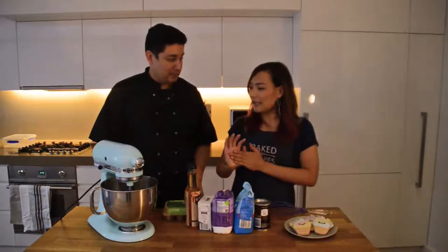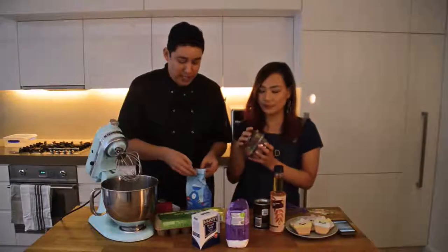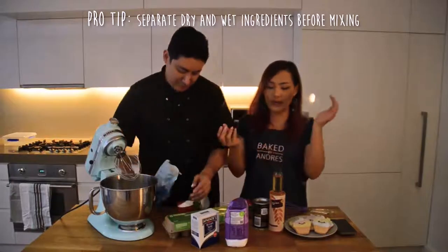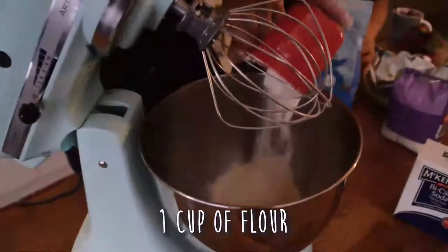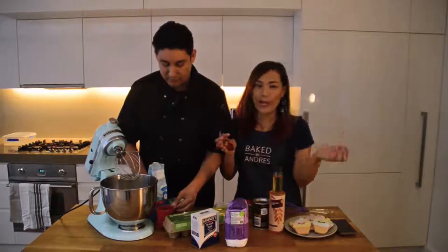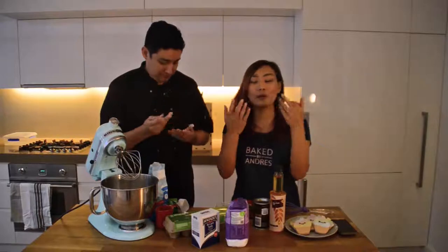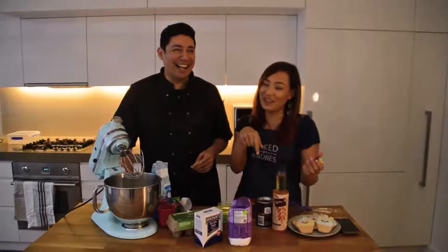I'll be asking Andrea for tips on what makes a perfect cake. So we're making a chocolate mug cake and we're going to start by measuring our ingredients. Why dry ingredients first before anything else? You need to separate your dries and your wets because you want it to mix evenly. We're going to mix all the dries together and stir them around so it's all evenly distributed, and then we add the wet ingredients. To any professional cake makers out there, if that's incorrect, please let me know in the comments below.